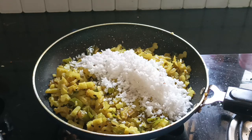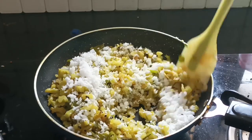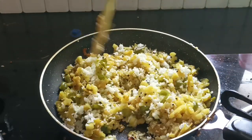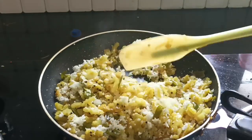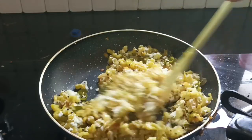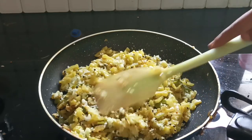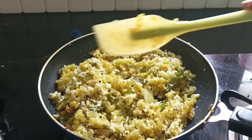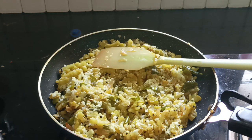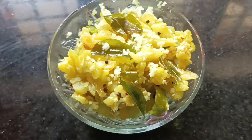I am going to cook this for about 4 minutes. I will mix it. Now it is ready. I will add it and tell you about the measurements. I am ready.